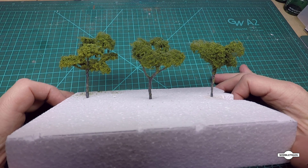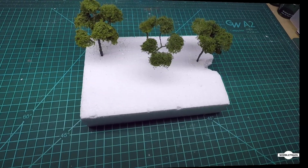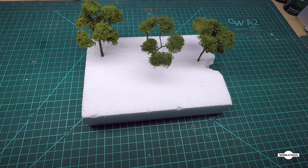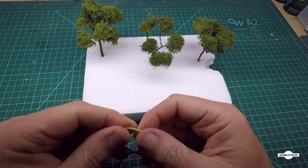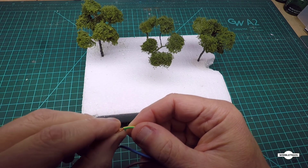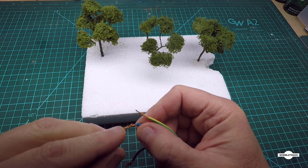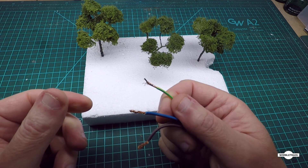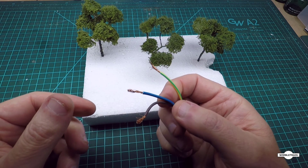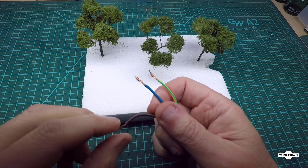Let's get started. First of all, to make the actual tree trunks and branches we're just going to use some normal electrical wire. Pretty thin, pretty fine, and not too rigid - because if it's too rigid it's too hard to work with. This seems to be about the right consistency. We're in end gauge, so we're not making massive trees, we're making relatively small trees out of this wire.